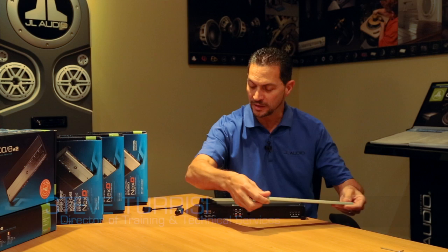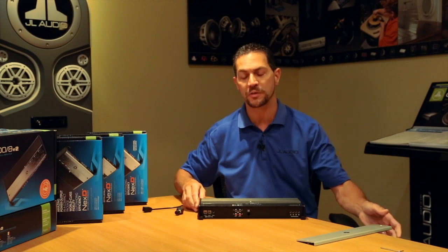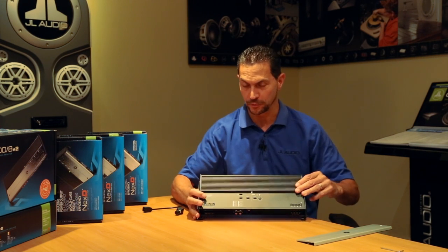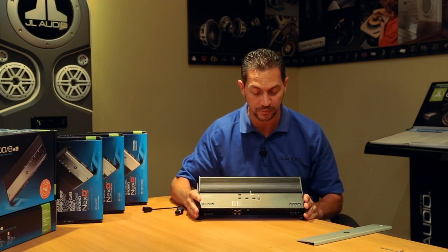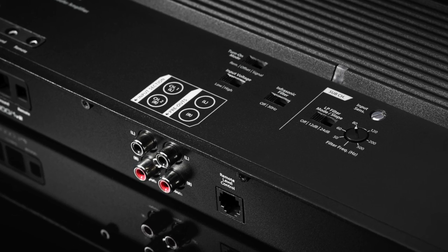Hi, I'm Steve Teresi, the Director of Training and Technical Services at JL Audio. The amp I have with me right now is the XD-1000-1V2. This is a beast — a massive amplifier in terms of power, but it's really not all that large if you think about it. Full 1000 watts of power.